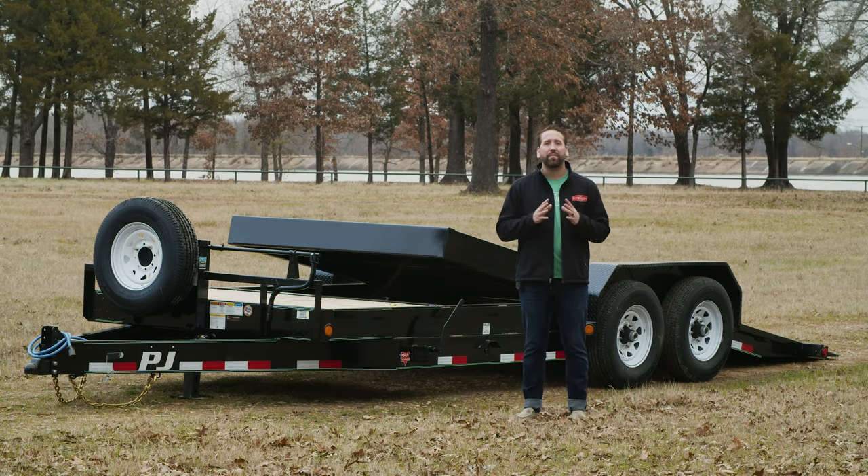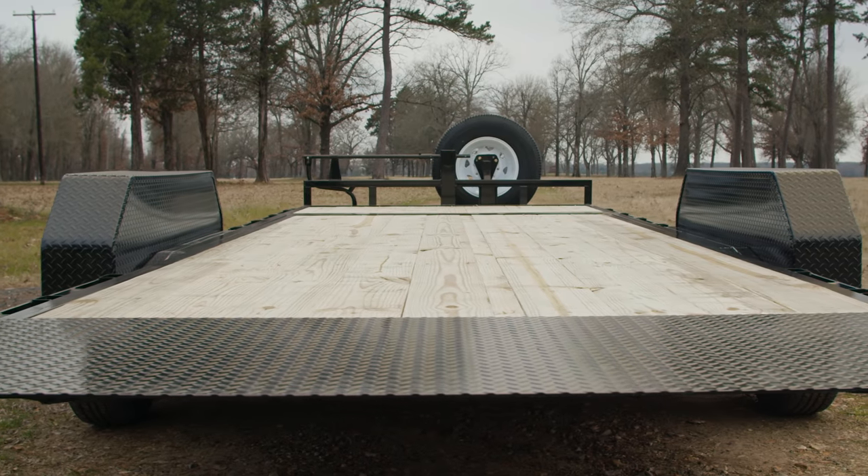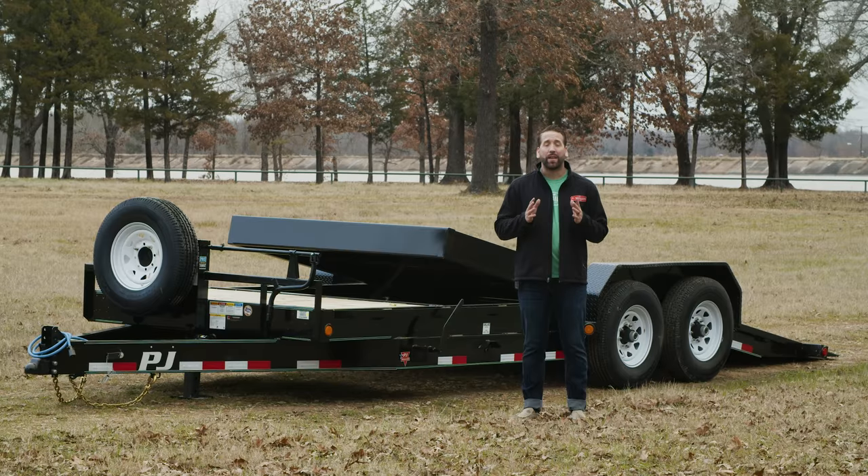Hey guys, today we're going to take a look at a versatile 20-foot T7 Tilt Trailer. The T7 features an ultra-low 24-inch deck height with an inside fender width of 83 inches. It's available in lengths from 16-foot to 40-foot.